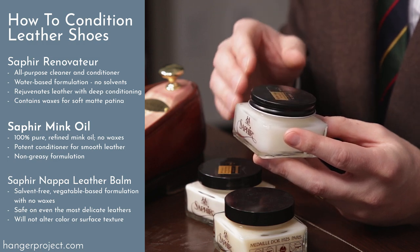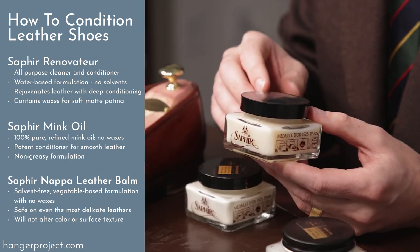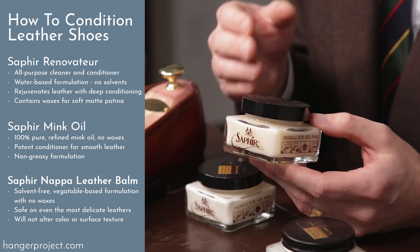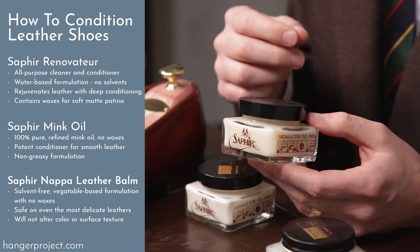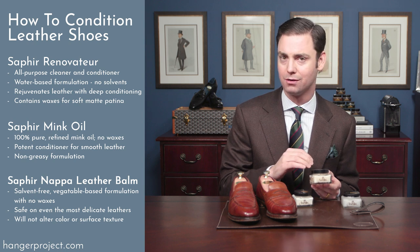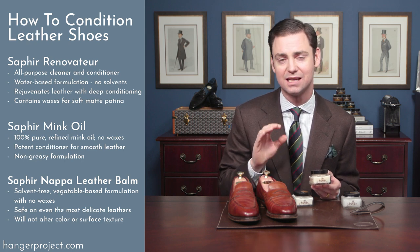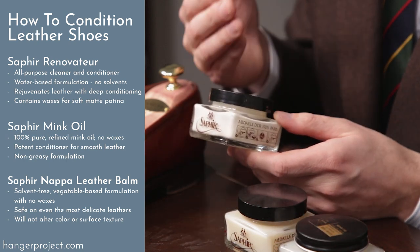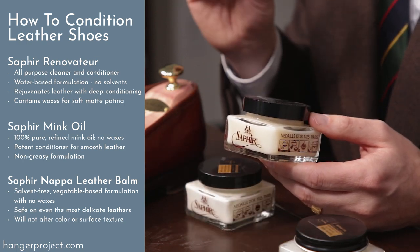The Saphir mink oil is something I would traditionally use just on calfskin. And then finally we have the Saphir Napa Leather Balm. It's a solvent-free, water-based conditioner that uses cosmetic-quality vegetable oils such as jojoba oil and wheat proteins, really meant for finely delicate leathers like box calf, veal, goat, or even leathers commonly used in women's handbags. What's nice about the Napa Leather Balm is you don't have to worry about it changing the color of the leather at all, and it doesn't contain any waxes so it won't change the texture. The Napa leather balm really leaves a nice soft, natural leather finish.